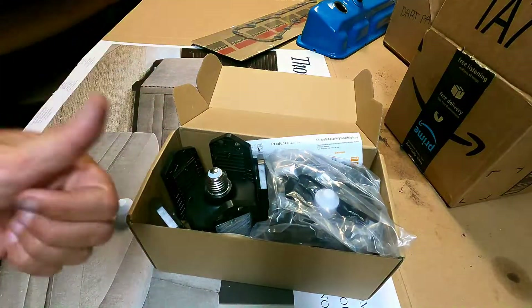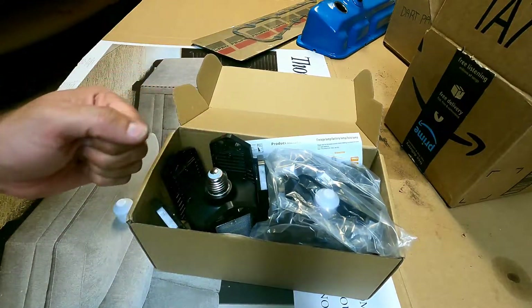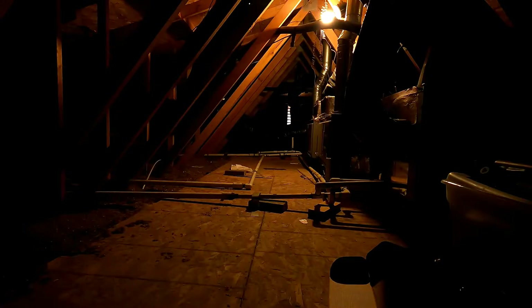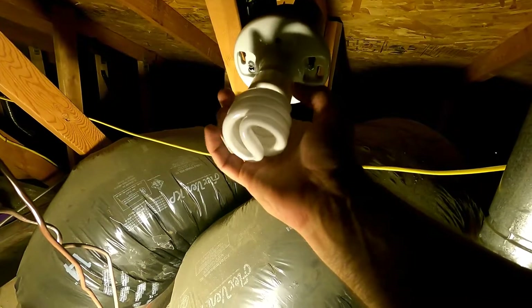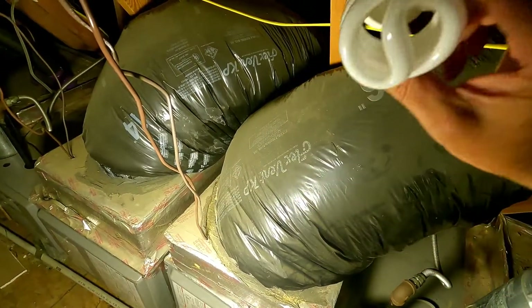The true test really is just going to be to install it, so I'm going to go up in the attic and see how it looks compared to the old light that was there. All right, so we're up in the attic. I'm just going to flip the switch real quick and you can see what it looks like before installation.